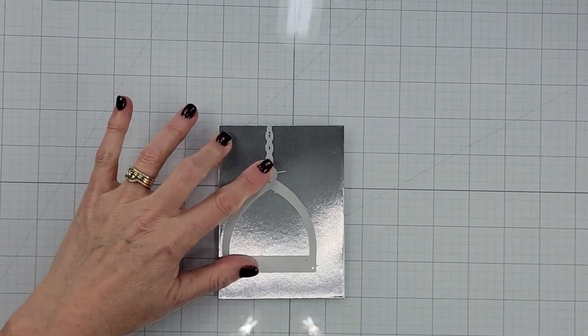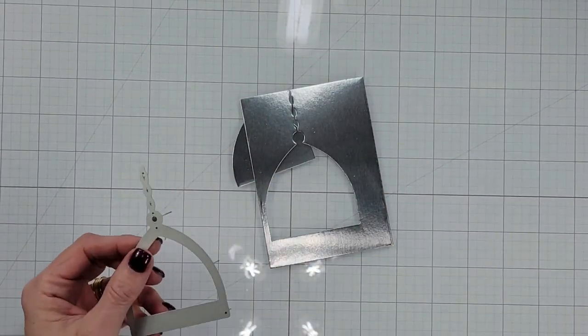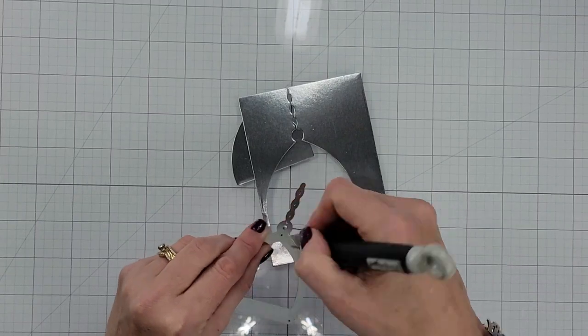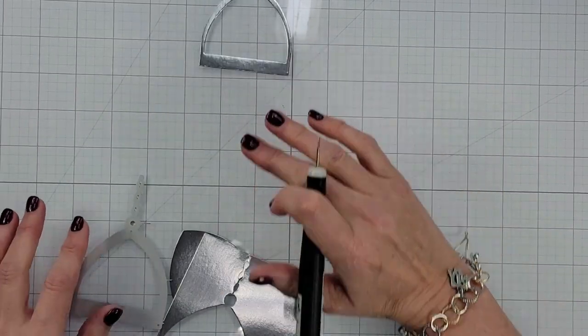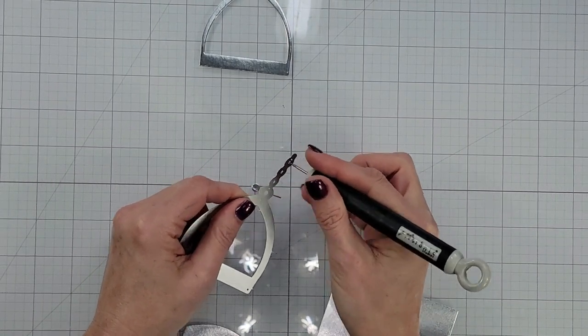I'm going to start by cutting out our little perch from some silver cardstock. Just ran it through my die cut machine, then using a little piercing tool to pop out my die. Those little tiny pieces in the chain you're going to have to remove. You also want to remove all the little bits from inside your die each time you use it, as it helps it cut better the next time.